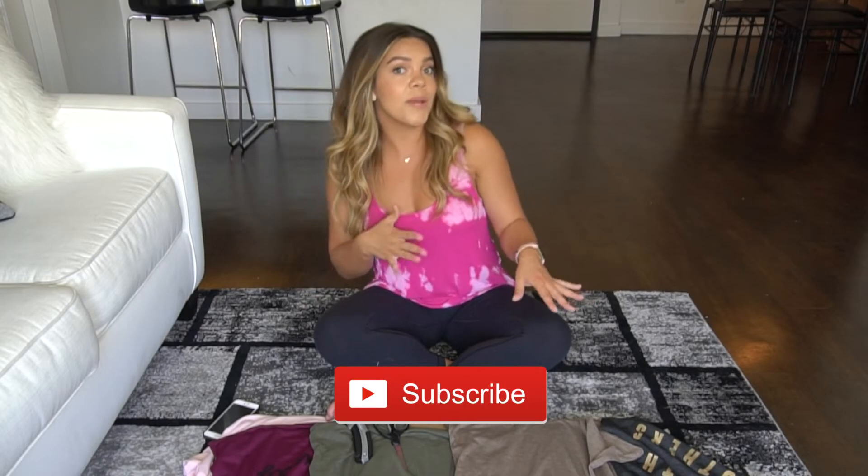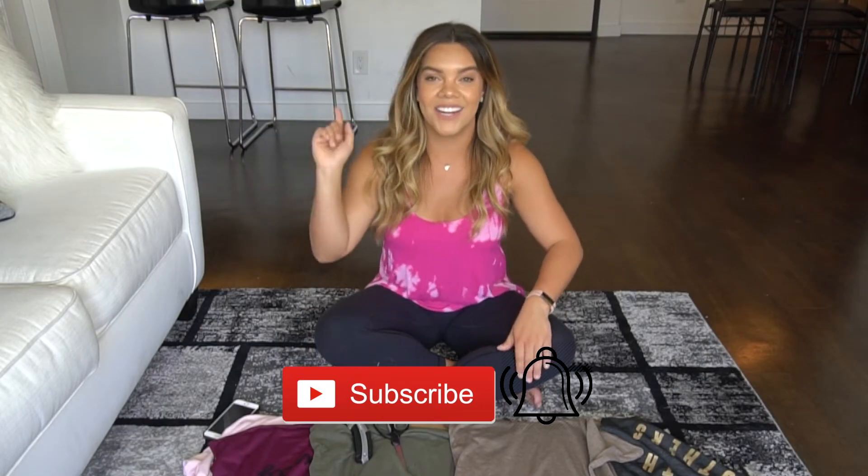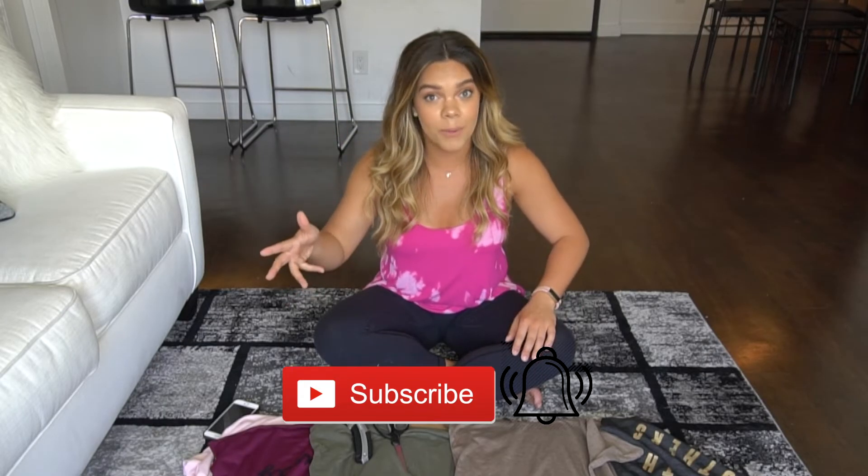Hey guys, it's Laura Sal. Welcome back to my channel, or welcome to my channel if you are new here. Thank you so much for joining us. I hope that you enjoy this video and if you do, consider subscribing — just hit the red button down below and hit the bell icon if you want to get notified every single time that I post.